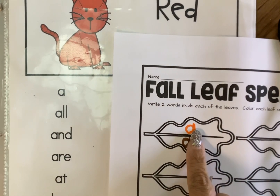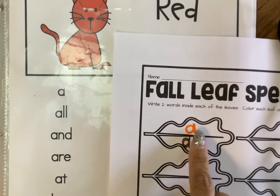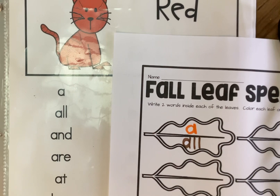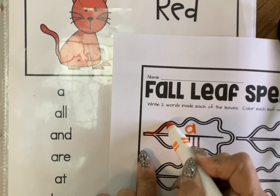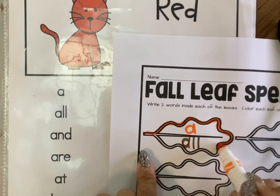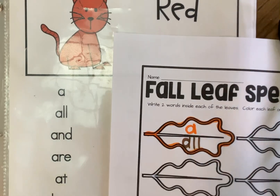So each leaf is going to have two words on them, and then when I get done I'm going to choose one of my colors — this one I'm going to choose orange — and you just color this little outline. Our goal is to make this very fall color-ish and make it all fun fall colors. All right, now I'm ready for my next one.